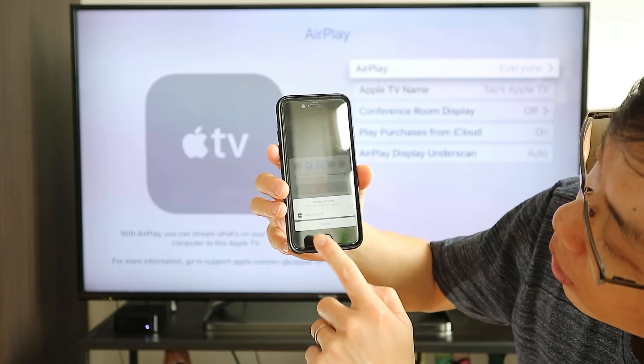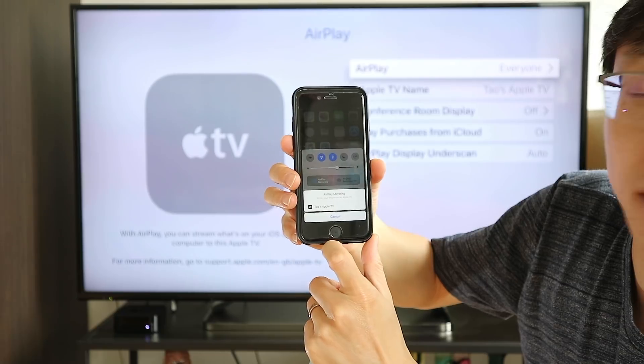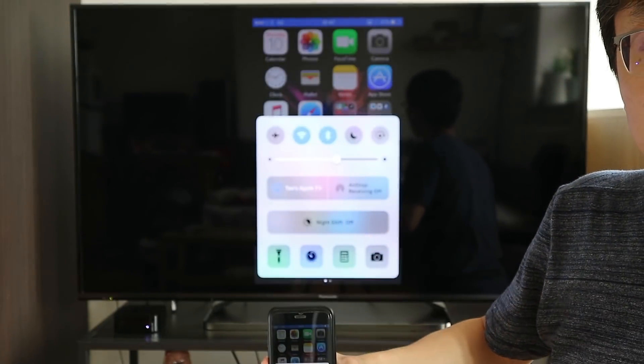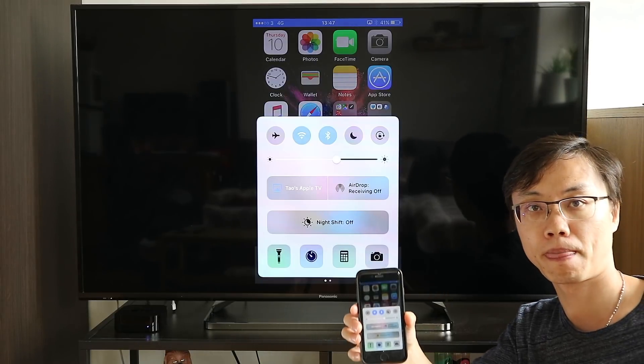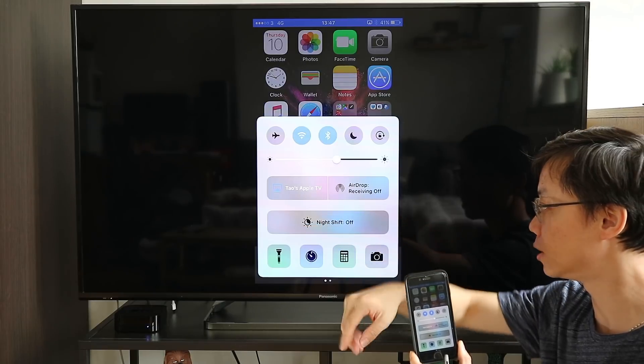Can you see it? 'Tao's Apple TV' appears here. You tap on that, and here we go — now it's connected. It says 'Tao's Apple TV.'